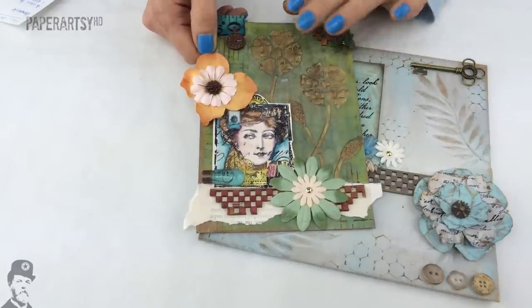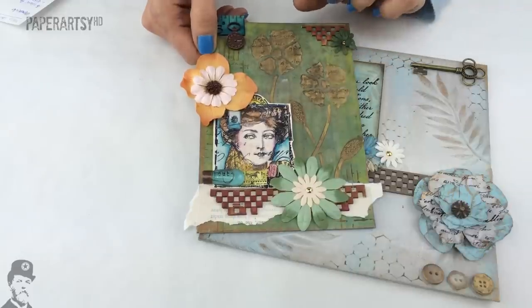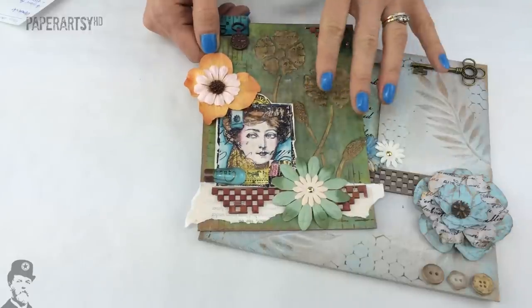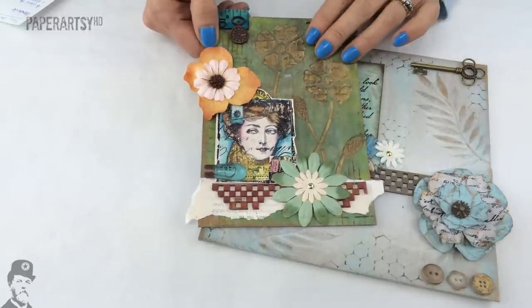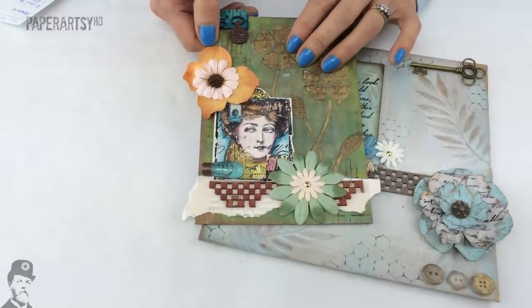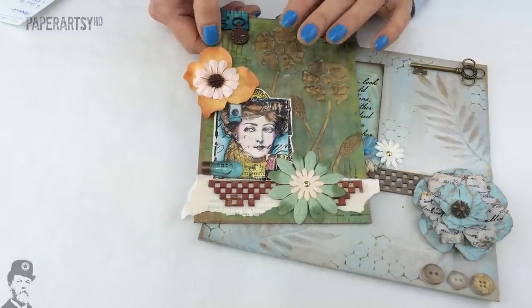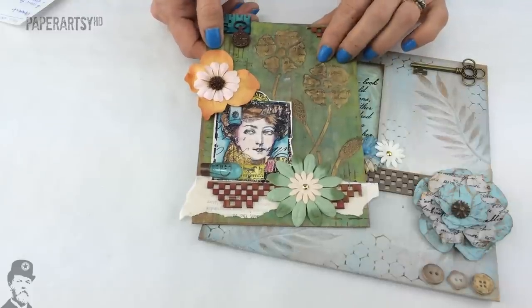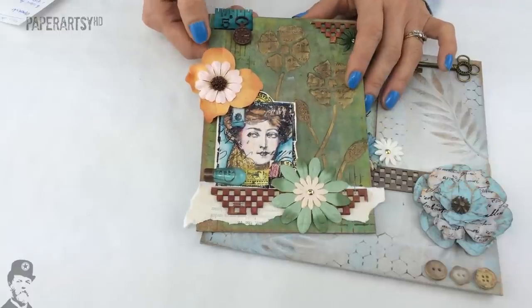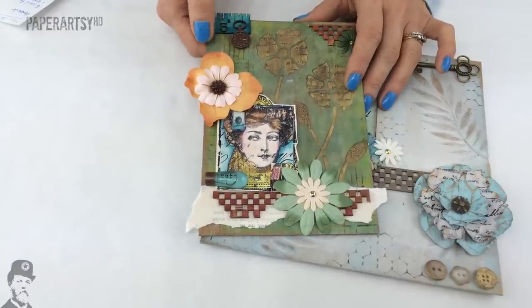Once it's dry, just like any acrylic paint, it's permanent. But you can keep adding layers with these paints because most of them are quite opaque, so you can keep tweaking it — which is one of the really great features. They're also very, very fast drying. No matter what surface you're working on they dry incredibly quickly; I often don't even need to use a heat gun.